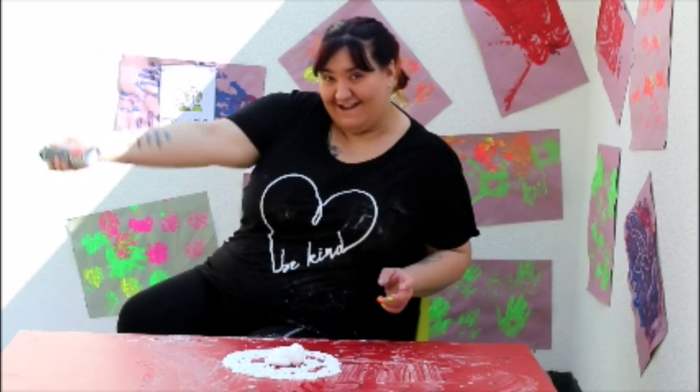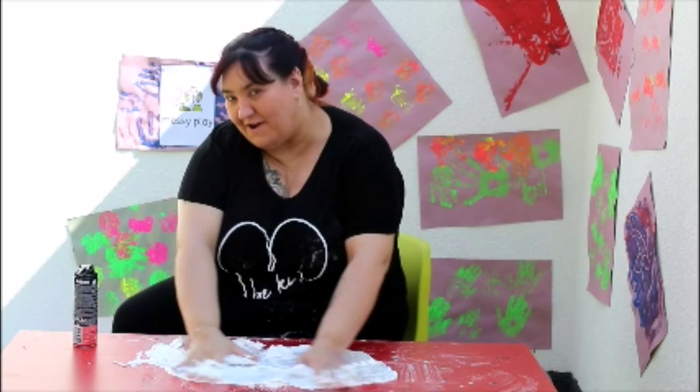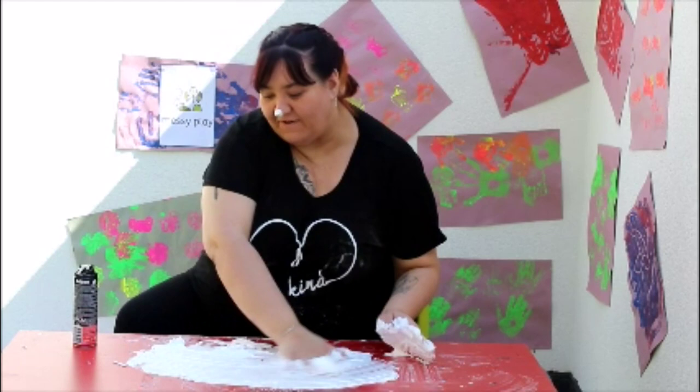Should we do it again? Ready? Shake, shake, shake, shake, shake, shake. And... squirt! Should we use our hands again? Are you ready? Let's spread the shaving foam around. How does your shaving foam smell? Mmm... Mine smells lovely.